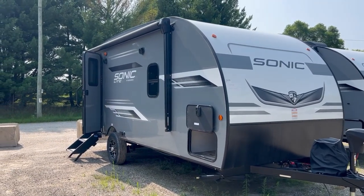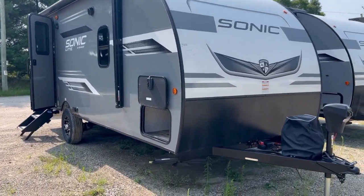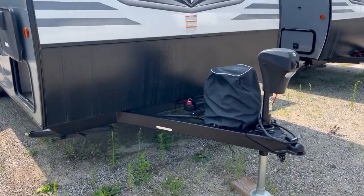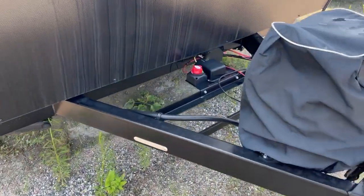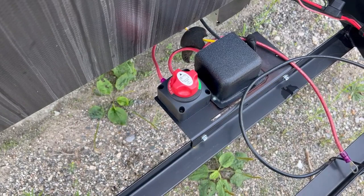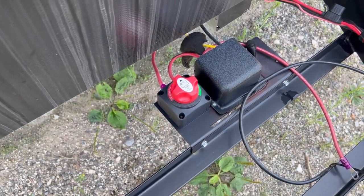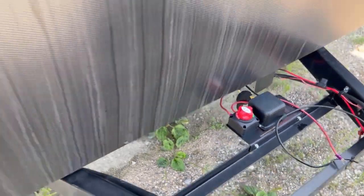You have a 13-foot power awning with LED light. Got a power tongue jack on the front and a 120-pound LP tank. It also has a battery quick disconnect, so if you're storing the camper and something's draining the battery, you can just turn that and it'll cut off the 12-volt to the camper.